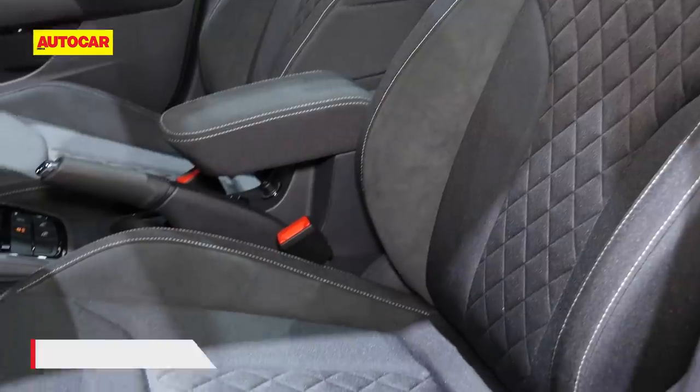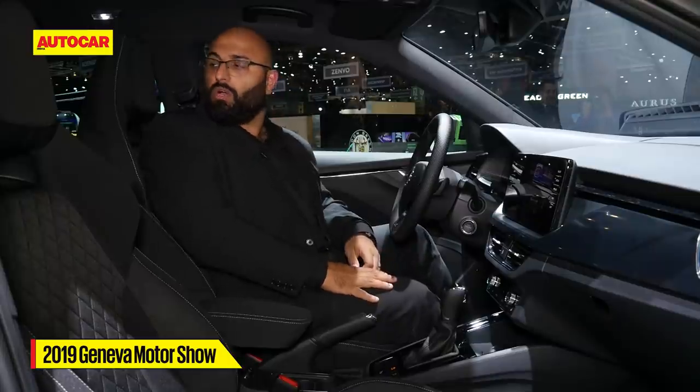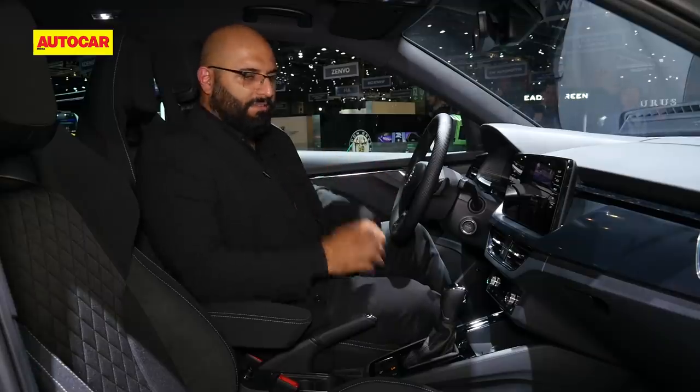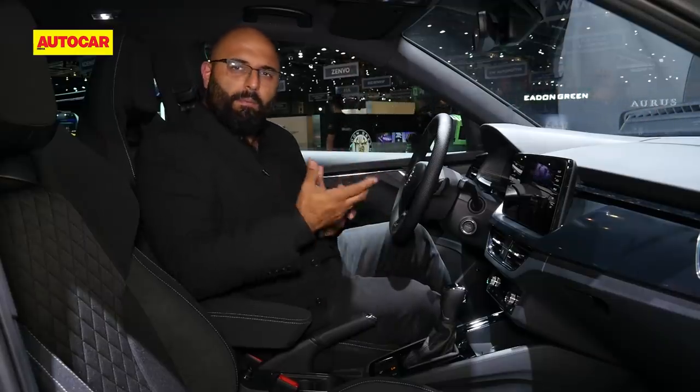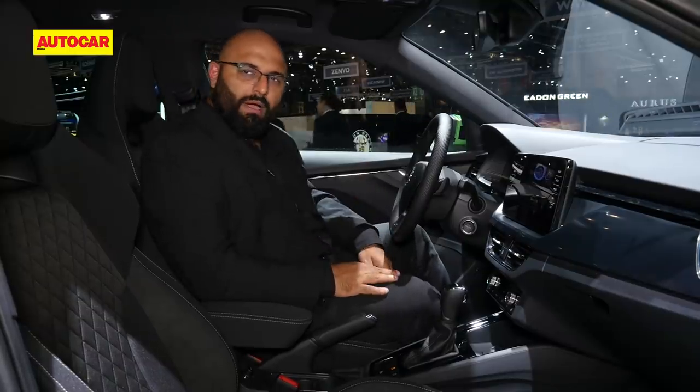This car has cloth sport seats, almost like the ones on the Octavia RS in India. In India, you might get a leather interior option since this is going to be a more premium SUV offering, with a more comfortable set of bucket seats.